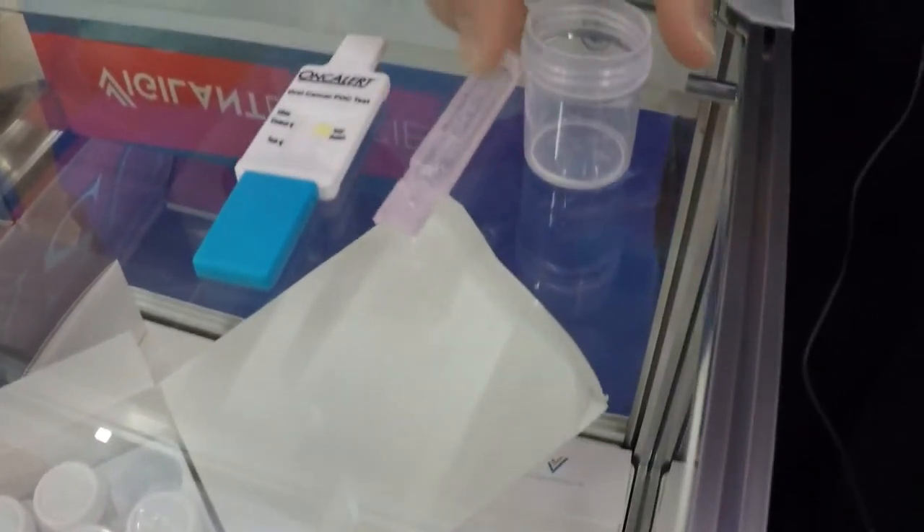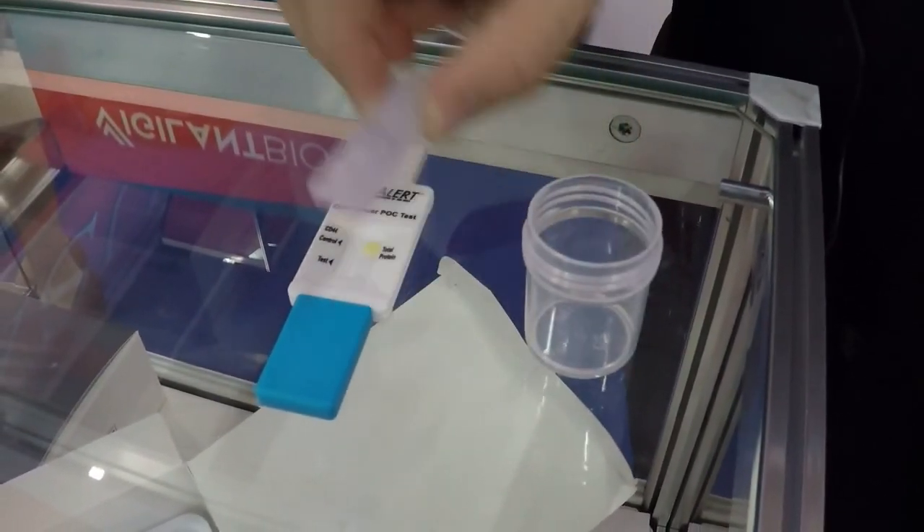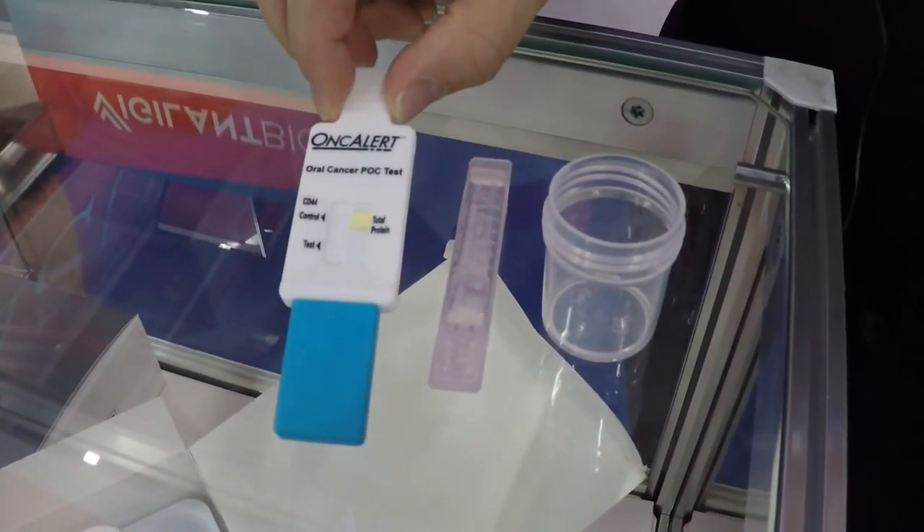It's a very simple, elegant test that Vigilant has determined. The point of care test, as indicated here, comes with a collection cup, five milliliters of saline, and the testing mechanism.